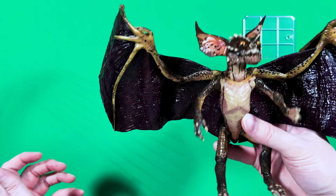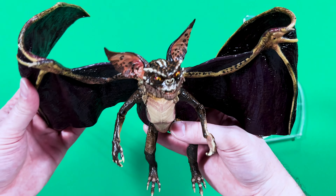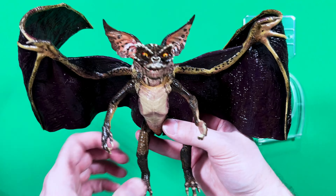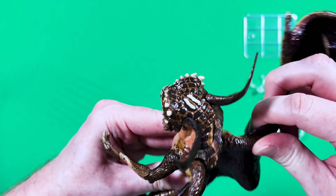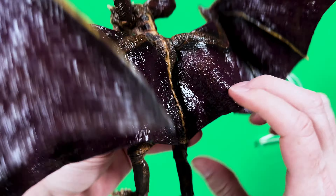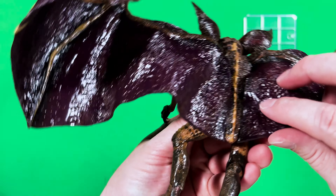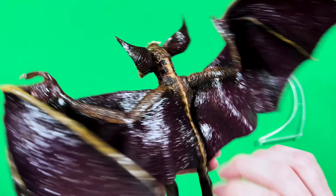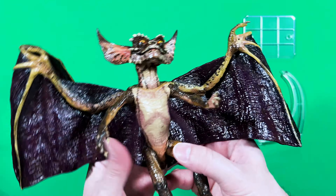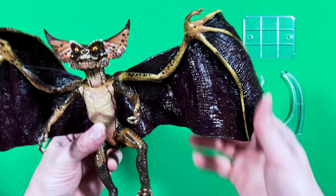His arms right here don't have much of a T motion, but they do go back quite decently up to the point where they hit the wings, and back down like so. He does have elbow articulation — they bend really well — as well as some wrist rotation too.